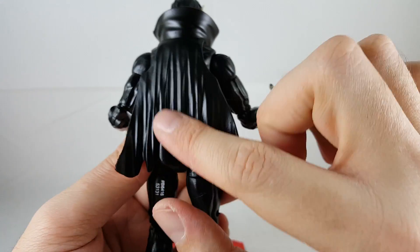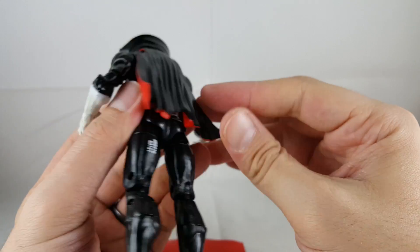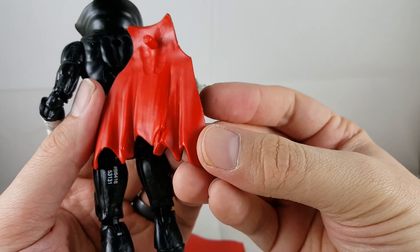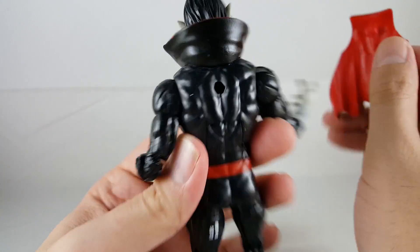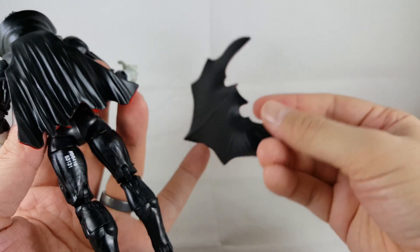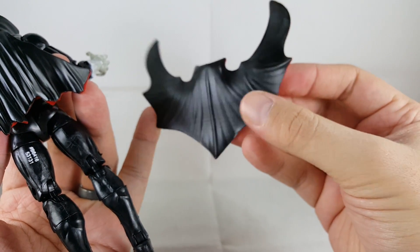The cape looks good. I like the straight cape actually — I may be posing him this way. I like how it's kind of flowy with that red paint on the inside. It looks really good with that simple plug — plugs right in, no problem. Same thing with the flying cape; it almost looks like a bat itself. That looks really cool — a very nice little touch.